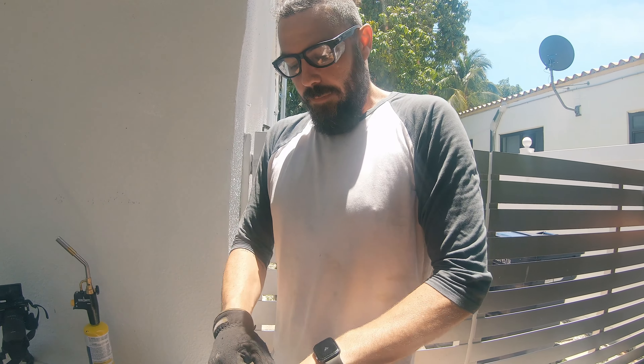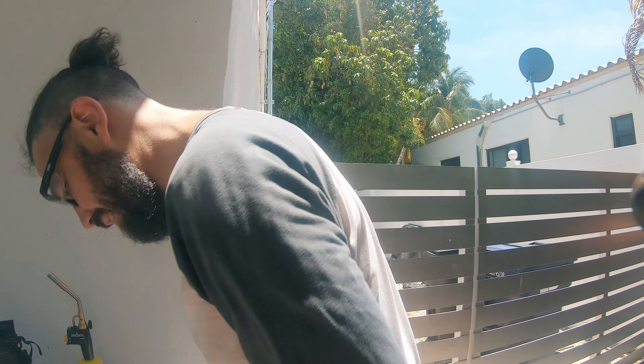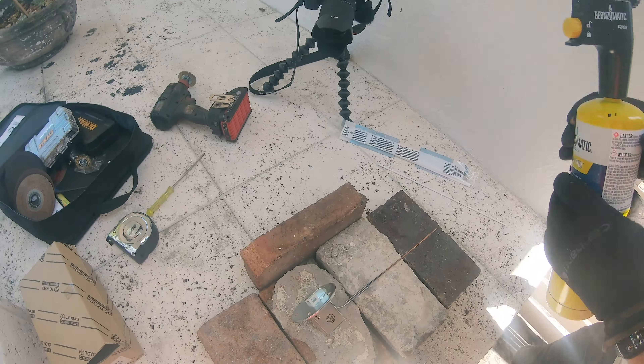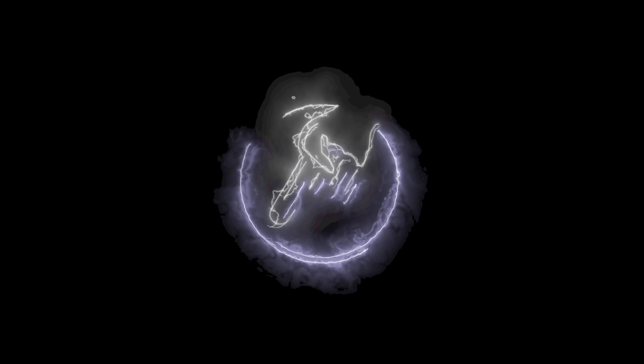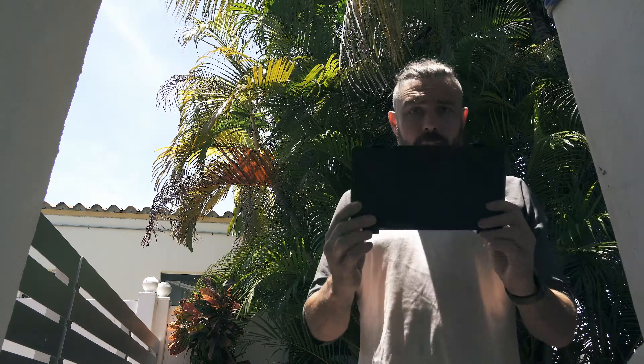I've never brazed before — this is a brand new world for everybody. After yesterday's adventures with the little torch I was attempting to use to braze the fuel sending unit, we took a trip out to Home Depot for curbside pickup and got myself a Burns-O-Matic TS-8000. I'm going to give this one a crack.